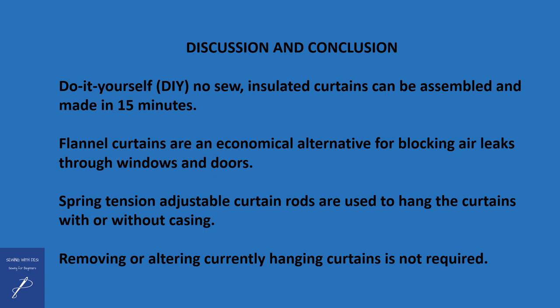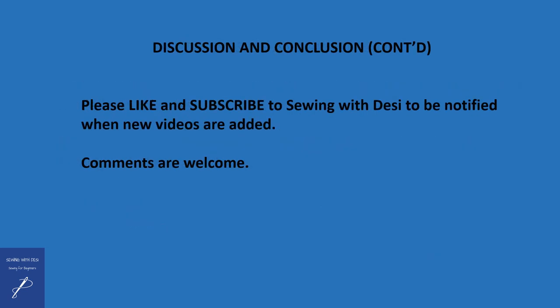Another advantage of this technique is that it doesn't require you to remove or alter any currently hanging curtains in your home. Thank you for viewing this video. Please like and subscribe to Sewing with Desi to be notified when new videos are added, and comments are always welcome.